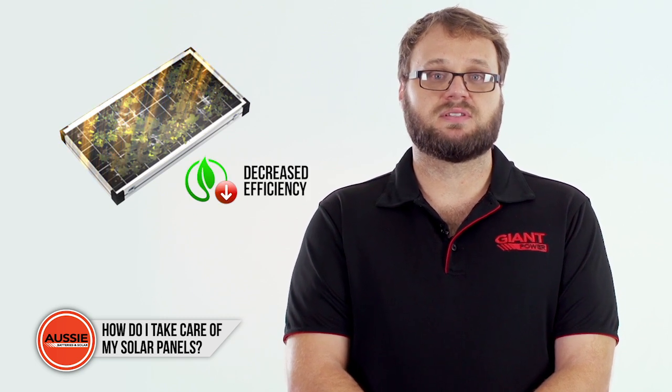Also, check the panels are not covered with leaves, tree branches, or bird droppings. This is important as they may affect the amount of sunlight reaching the panels, which may lead to a decrease in their efficiency.